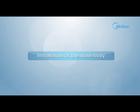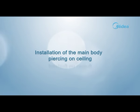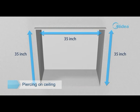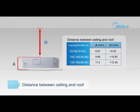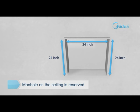Installation of the main body — piercing the ceiling. Cut a quadrangular hole of 34.5 by 34.5 inches in the ceiling according to the shape of the installation paper board. The distance between ceiling and roof should meet the requirements shown in the drawing. Reserve an opening for installation and maintenance of more than 24 by 24 inches, located in the ceiling at the side of the drain pipe and piping.